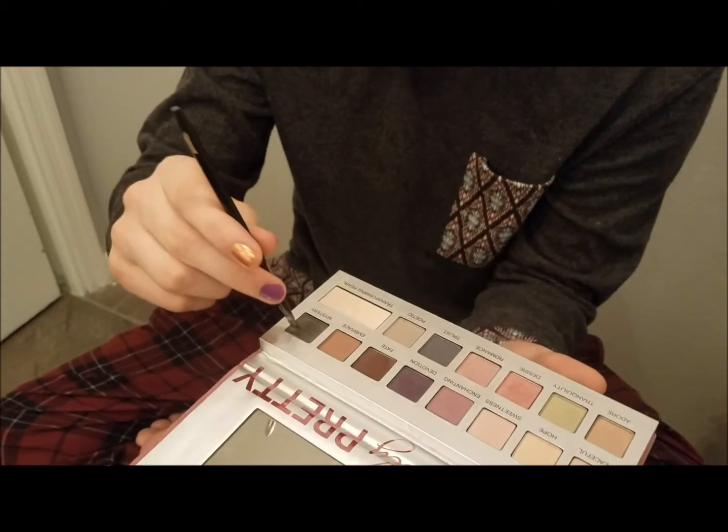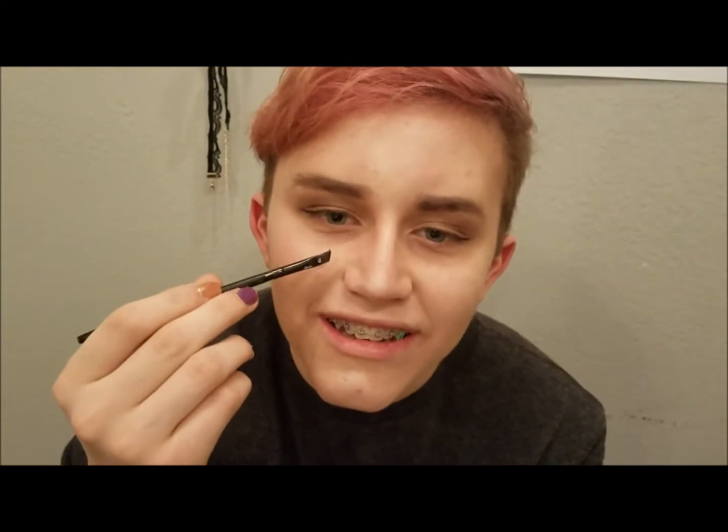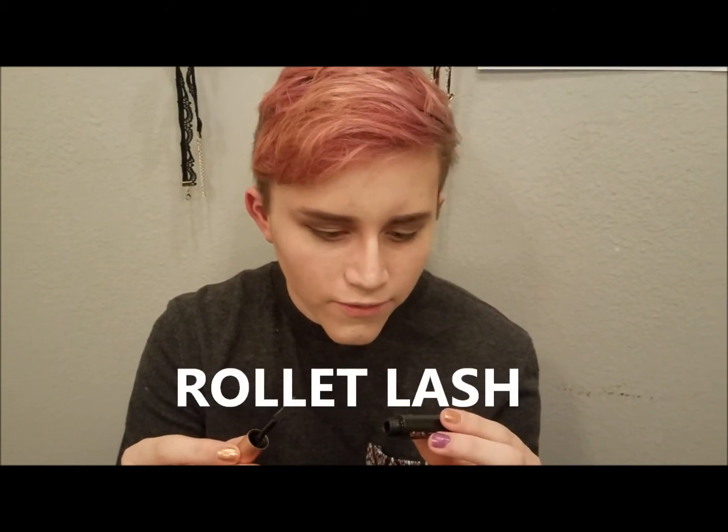Now you gotta take this liquid eyeliner and just take it over here. And we're done! Take the mystery shade here — it's like the darkest one there — then we just gotta... Now you gotta take this here. Roll it — Lash! And you just gotta go for it!